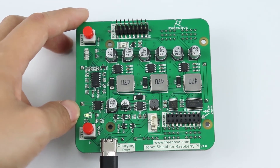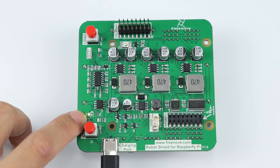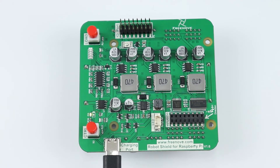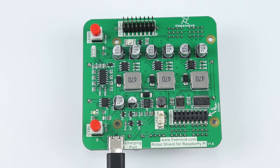Now we can see D3 is on, indicating it is charging. And if you see D3 is blinking, you need to check whether the batteries are in good contact with the battery holder.